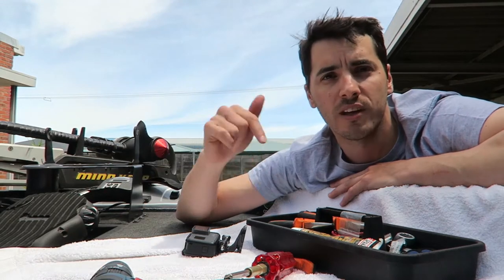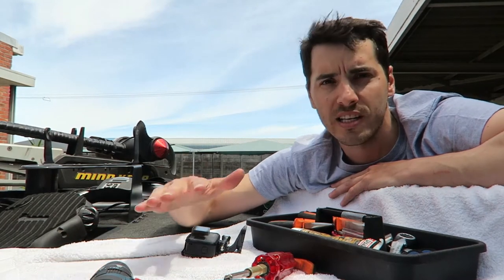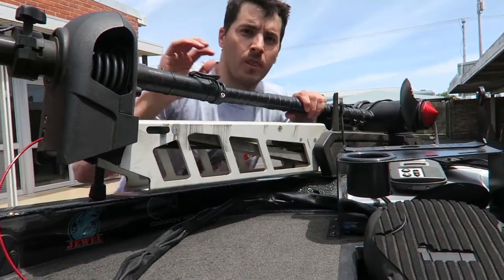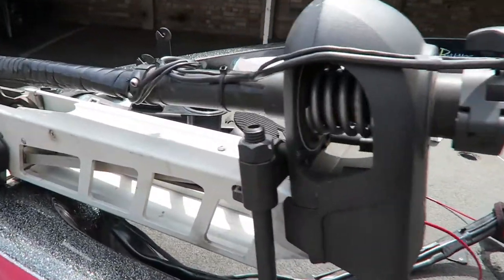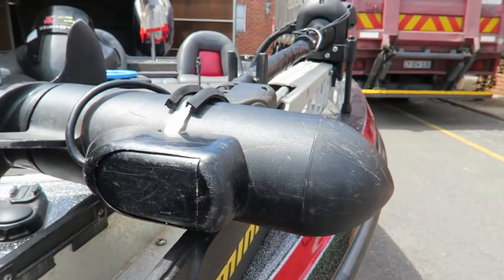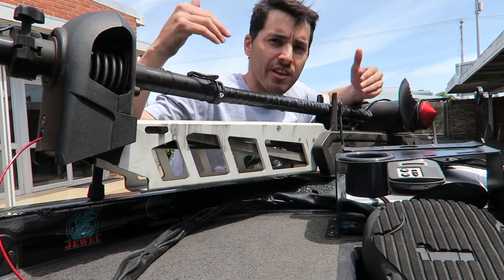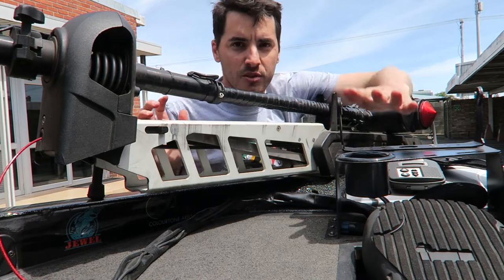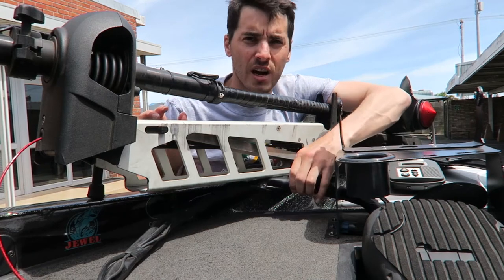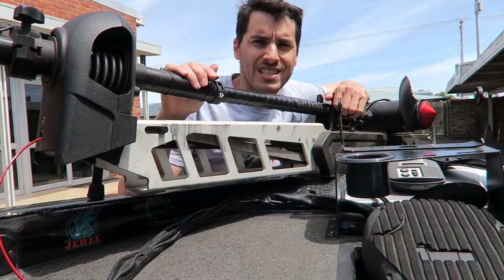I'm going to take the unit off today and then come back to install the Ultrex at a later stage. So today it's just about taking the Fortrex off. I'm going to kick it off by getting off all this tape, getting all my transducer wires taken off, all the accessories mounted onto this unit like the transducer for my Lowrance STX9s. I'll get all that peripheral stuff off, then start hitting the hardware with the foot pedal. I'll have to take this custom mount off to get all the wires off — time to strip out those wires and get this bad boy released from the Ranger.